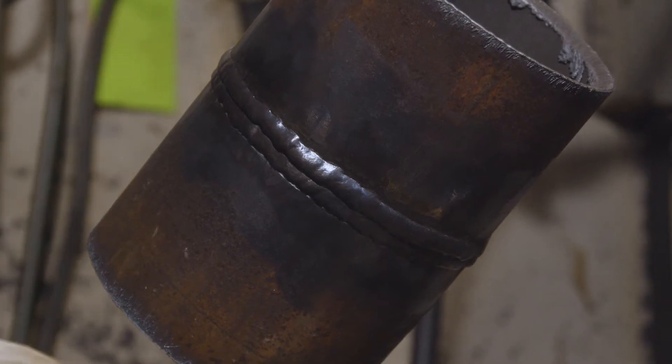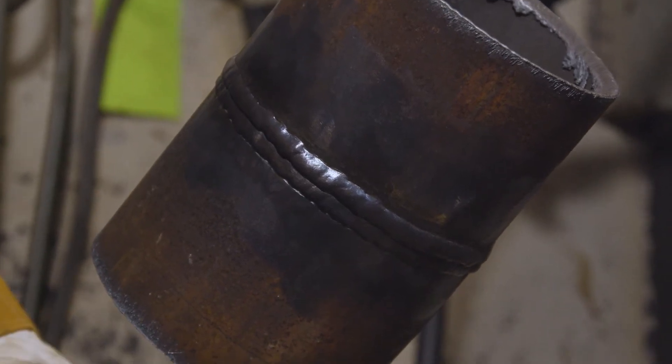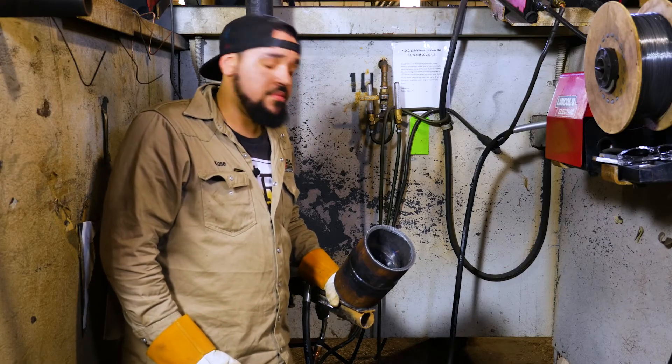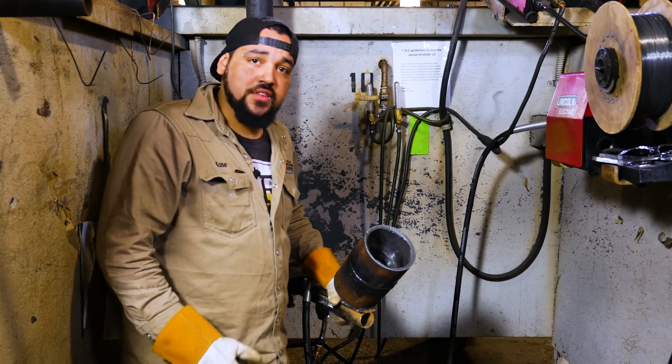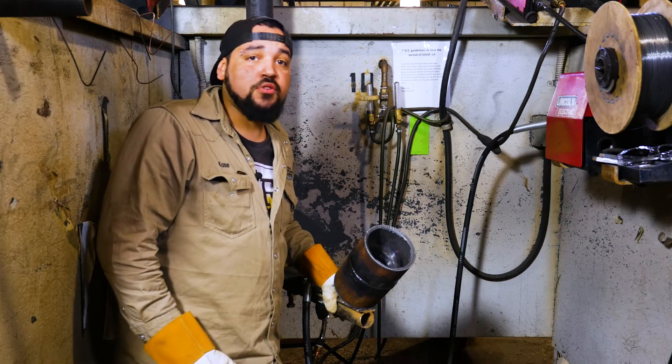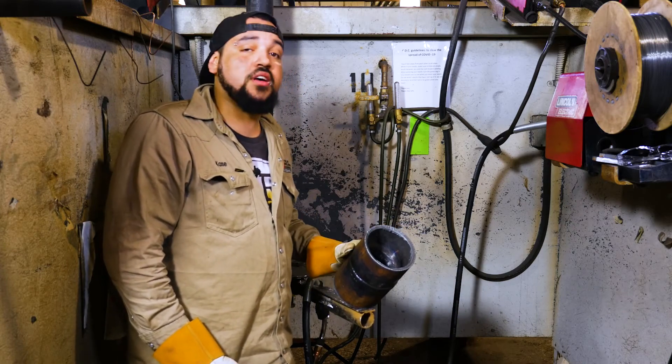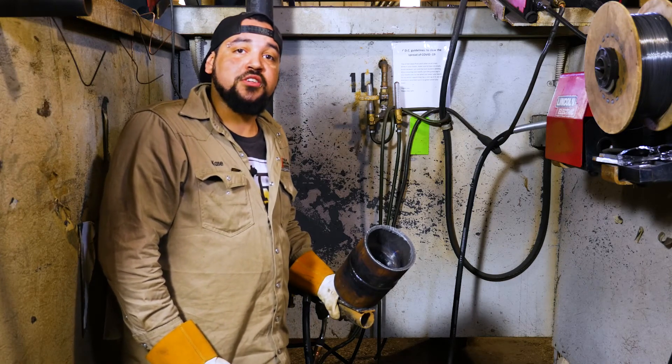I know a couple of places that do have this procedure for a welding job. All I can say is take your time, make sure everything is squared away, and you won't have any trouble getting a job with this kind of weld test. Thank you all for watching — see you guys next time. I hope you enjoyed it and learned something today. If you want to stay up to date and get tips and tricks to become a better welder, subscribe to our channel.